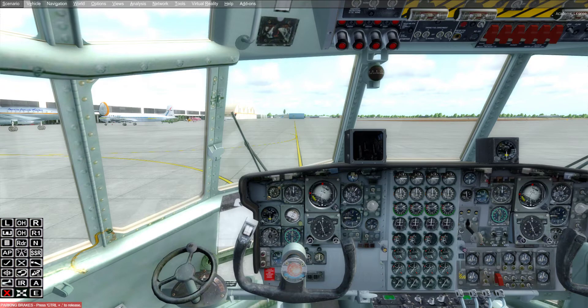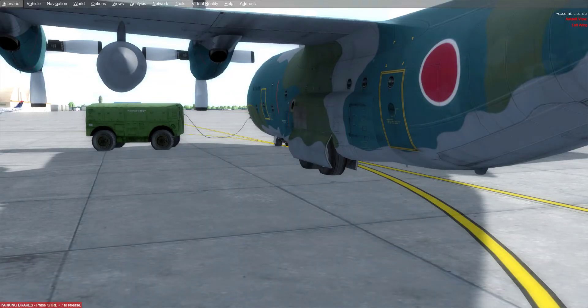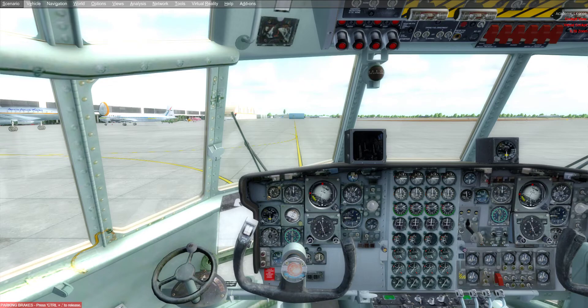The first thing you're going to do is hit Shift and the number 2 to bring up this little panel all the way over here in the bottom left corner. These open up all the different two-dimensional panels in this aircraft. We want to hit the 'E' down in the bottom right corner of that little panel, and when we do that, if we go to the outside, you will see that little power truck right there — we've now connected ground power to the aircraft.